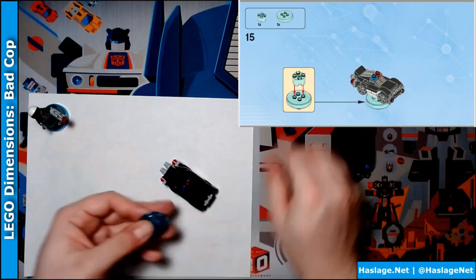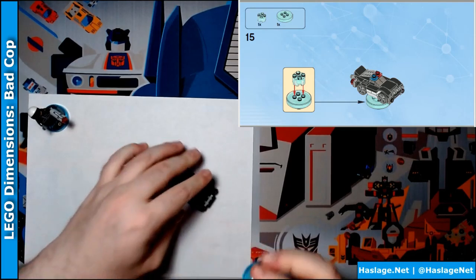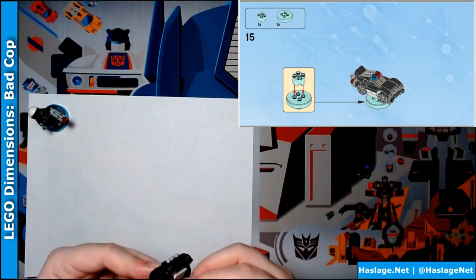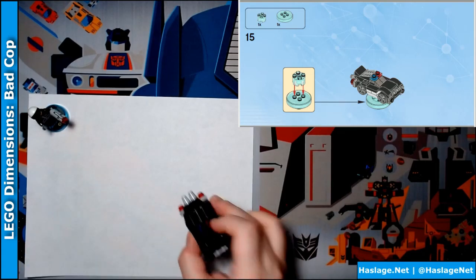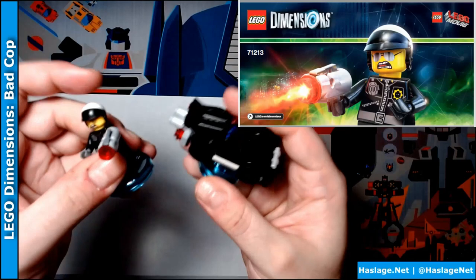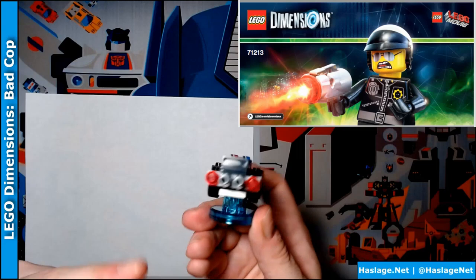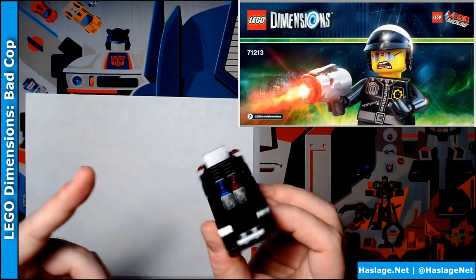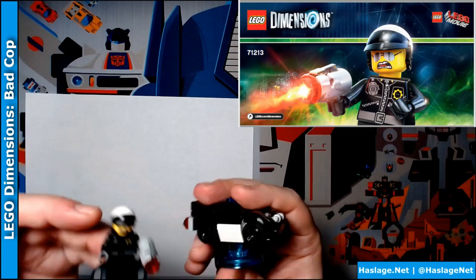And then it says put the base together. Let's take a look — not bad. This is kind of sleek looking, it's hard to see. These are boosters. It's Bad Cop in his car. Some extra pieces.